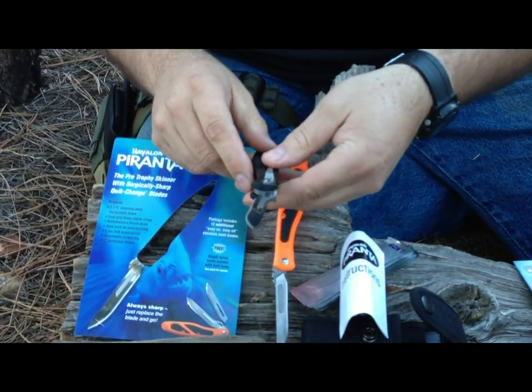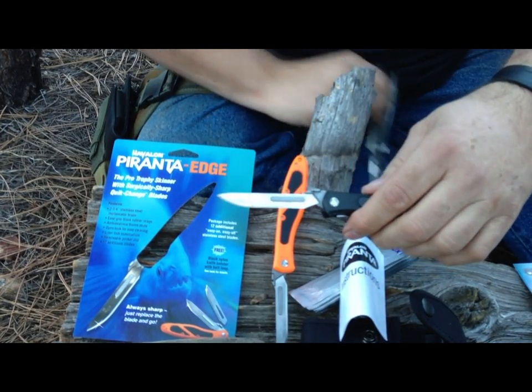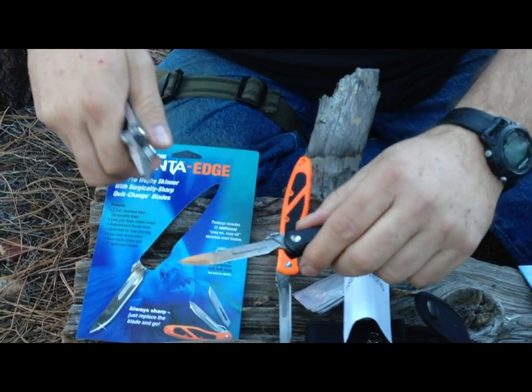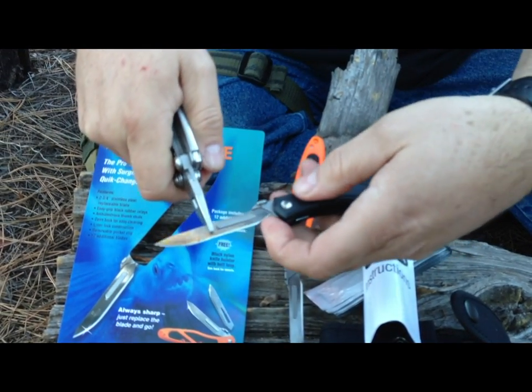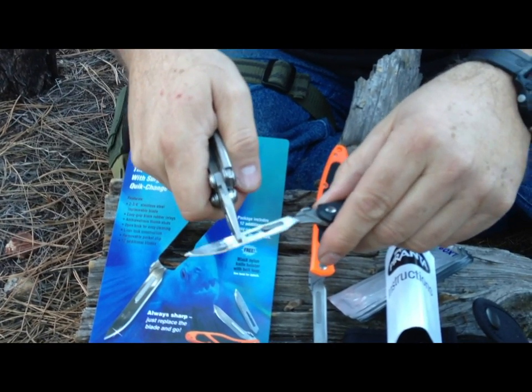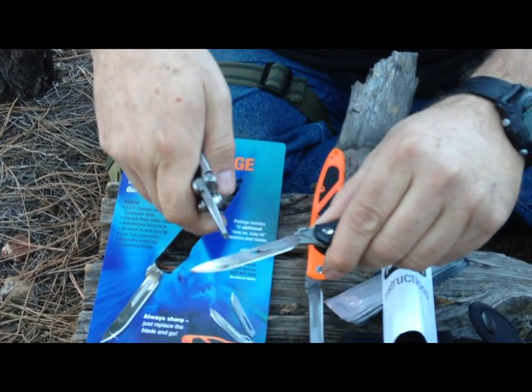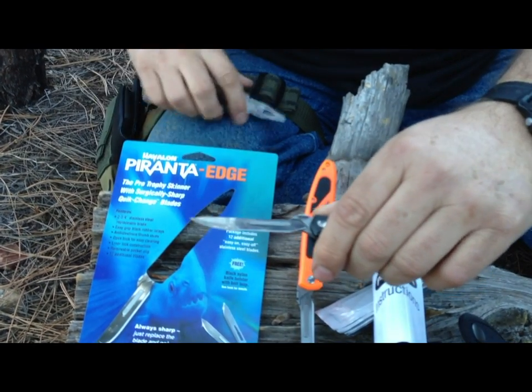I've used mine today to clean a couple of squirrels, and it really worked really nice. Now the cool thing is, when the blade gets dull, you simply take your pliers, lift up here a little bit, and you pull the blade off just like that. Get a new blade and simply snap it on just like this, and there you go.